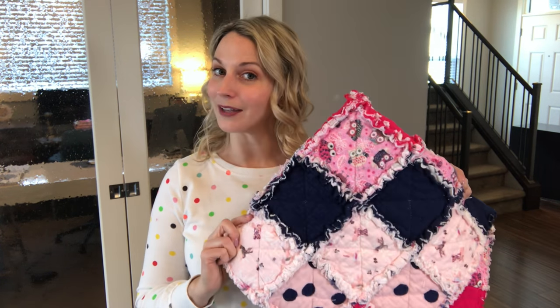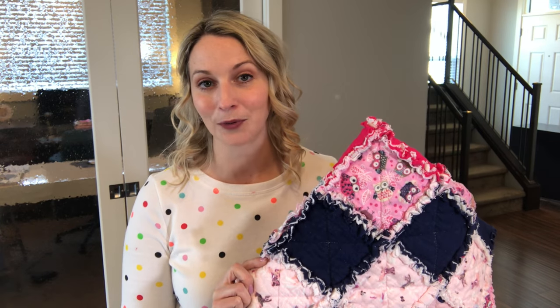Hi everyone, Tamara here. Today I'm going to teach you how to make a rag quilt. It's a super easy beginner sewing project. If you have a sewing machine and you can sew in a straight line, you will be able to do this.